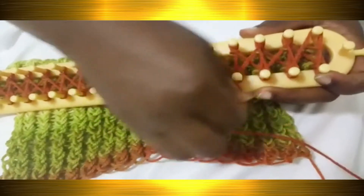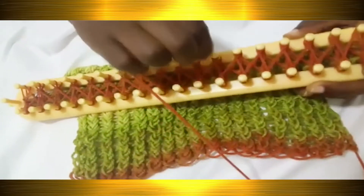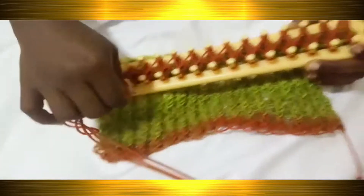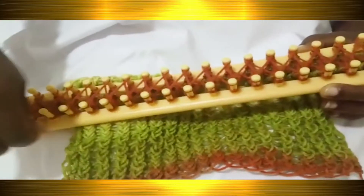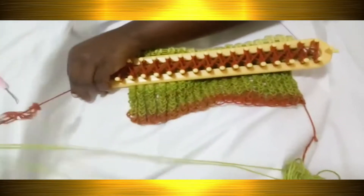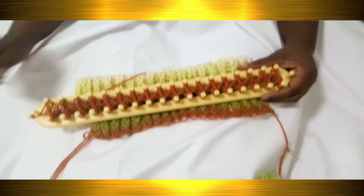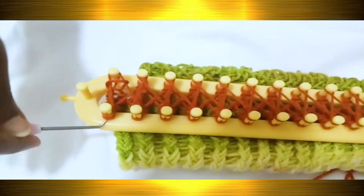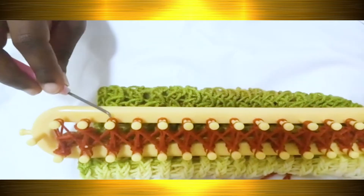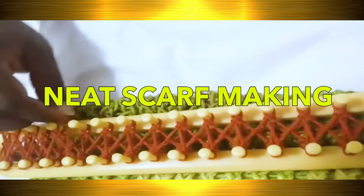We are going to use the eight pattern. As you can see, I'm wrapping all the pegs in a figure-eight pattern. After wrapping, you wrap again a second time in the eight figure form, and then a third time, so that each peg has three loops of yarn. After wrapping three times, you pull the bottom yarn over the two above it, pulling across all the pegs.